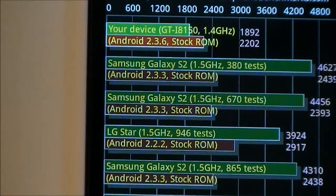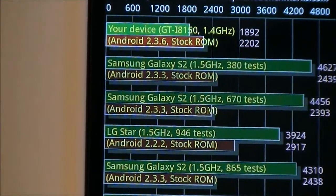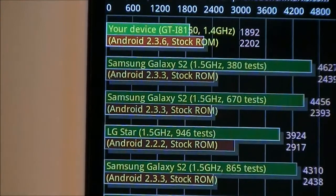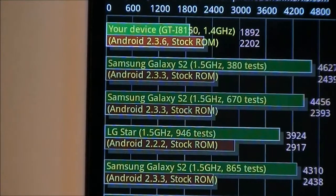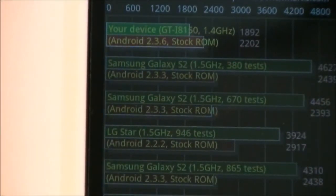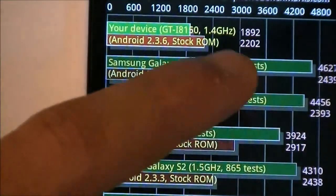You'll notice the GPU score is not as bad as the CPU score. That's mainly because the CPU is a single-core while the GPU is the Adreno 205, which is a standard GPU included in several other devices like the Samsung Galaxy S Plus and the Samsung Galaxy R. The GPU does a good job compared to those devices, while the CPU scores lower than competitive dual-core devices.